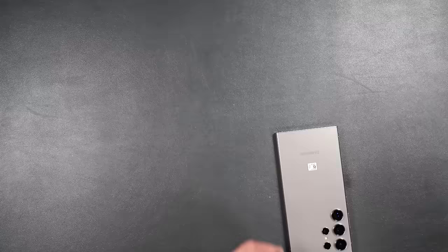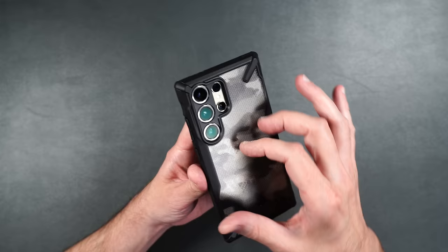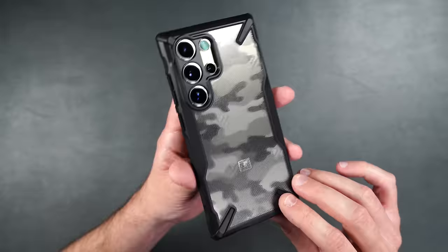Here's the Fusion X in a camo color — this one looks really cool. I've used this on several phones in the past and I absolutely love it. The camo texture has an actual texture to it, unlike the clear one. If you like camo, the Fusion X camo is definitely the way to go, and depending on your phone color, it shows through the camo too.